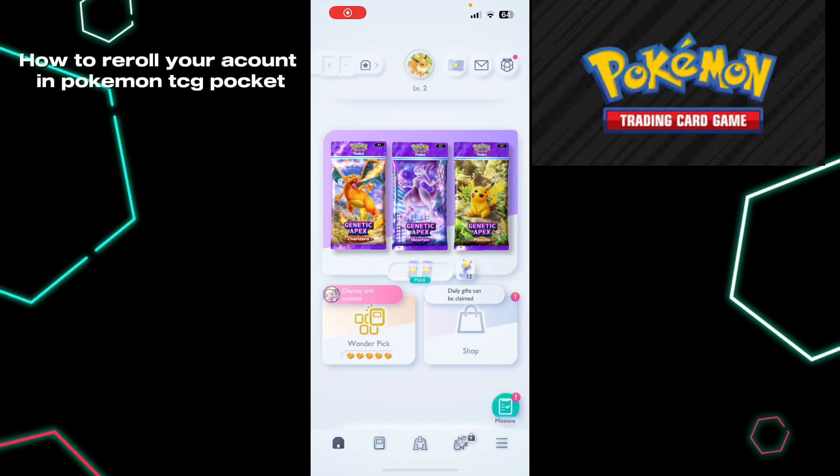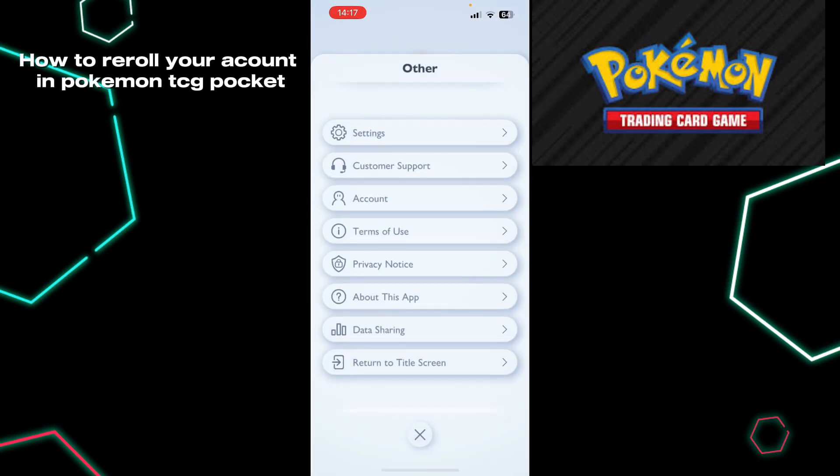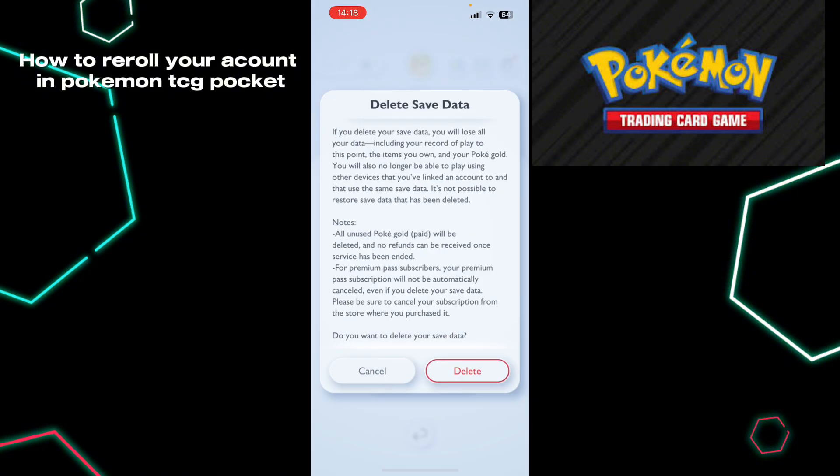In this video I'm going to show you how to reroll your account in Pokémon TCG Pocket. All you have to do is click on the three lines down here, click on Other, click on Account, and then Delete Save Data. Keep in mind that this will delete all of your data and you will start again from the beginning.